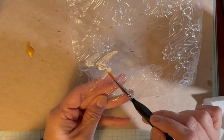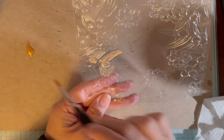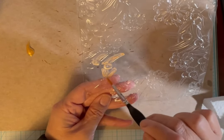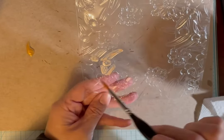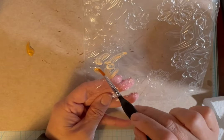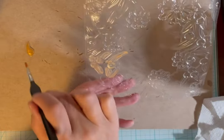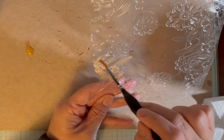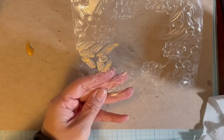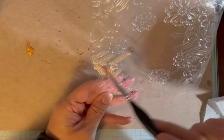I'll let it dry and paint another coat because it's pretty thin - it's going to need a little bit more to make it look better. I thought I had a darker bronzy color but I couldn't find it in my paints. I've done this before, it's pretty easy. It does take a bit of time because this image has lots of leaves and berries, but it's not hard to paint.